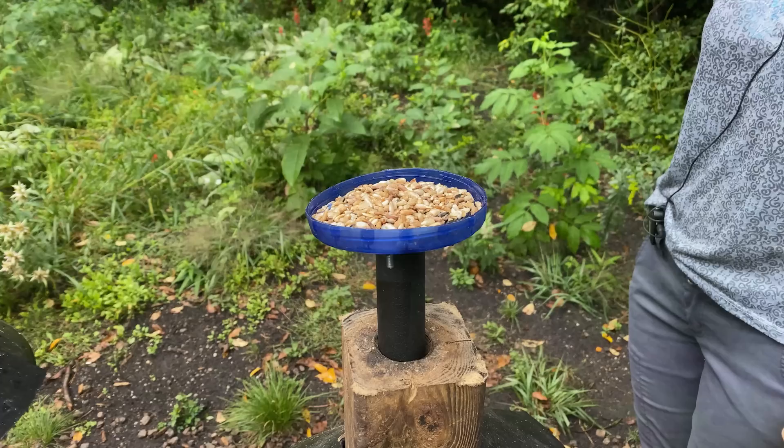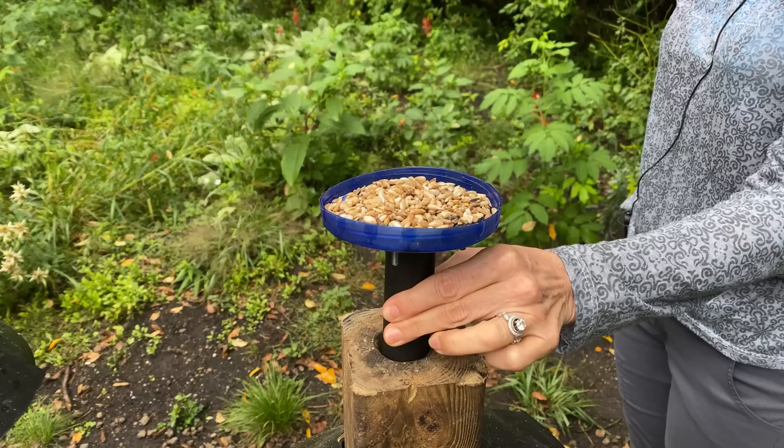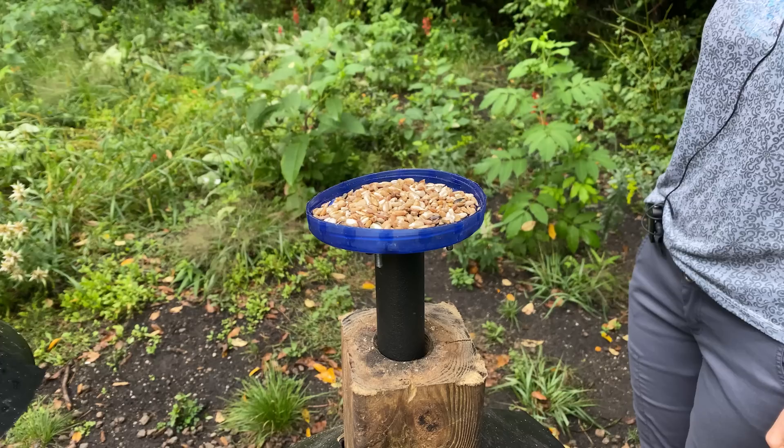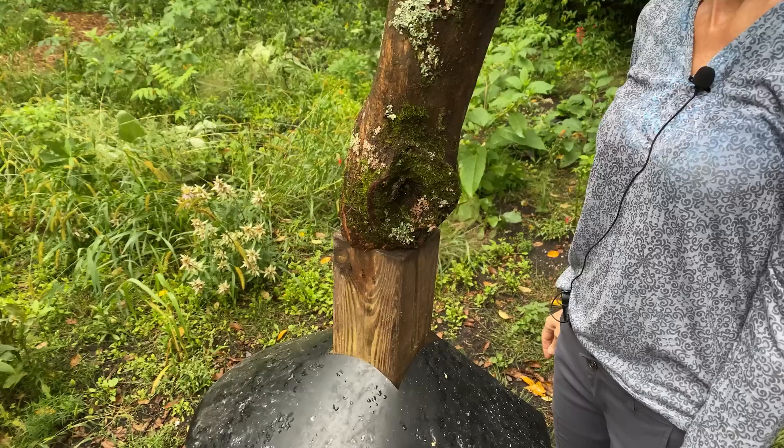The main seed feeding station is just an old peanut butter jar lid with a post glued on the bottom that slides into a hole bored into the four-by-four post. I just pull the feeder off and put this little cup on there. Having a smaller feeder forces only one bird to the seed at a time, and then a line forms on our perch off to the right.